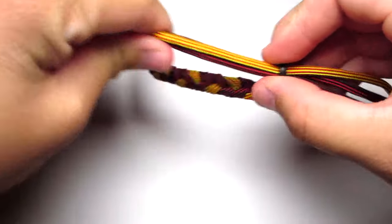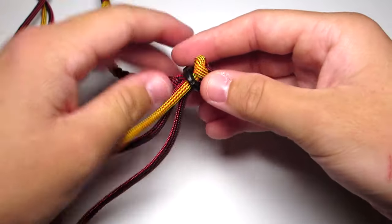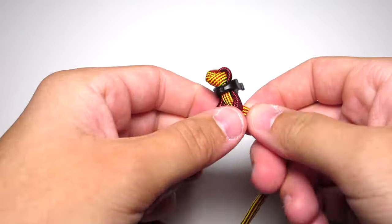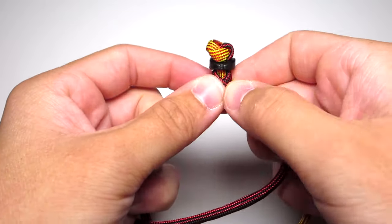Make sure you get all the twists out of the cord. Then you're going to start the three-strand braid again. Take your right cord and just put it down in between those two left strands. Take your now left strand and put it in between the other two strands. Continue doing that until you reach the length of the other one.